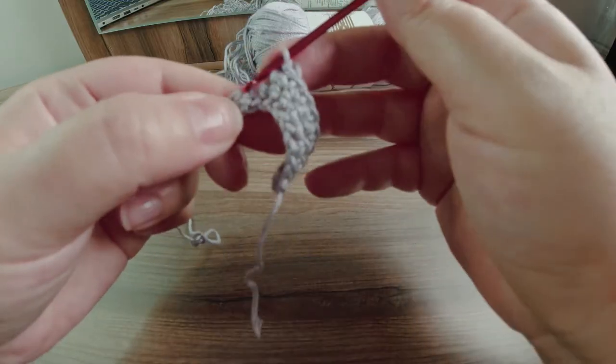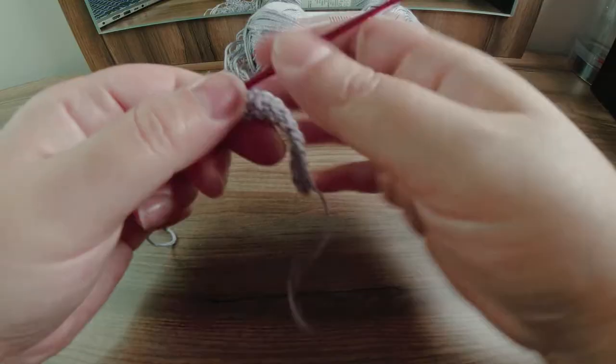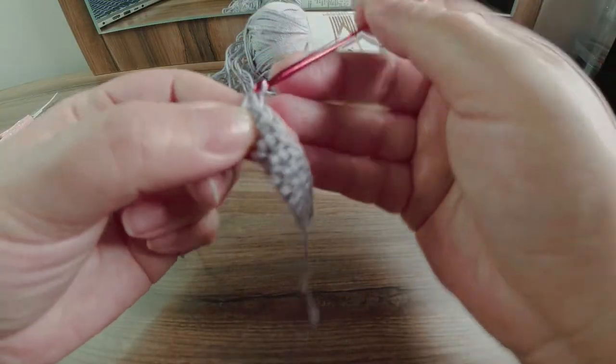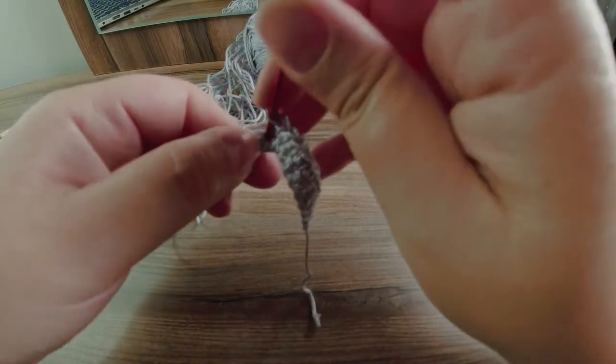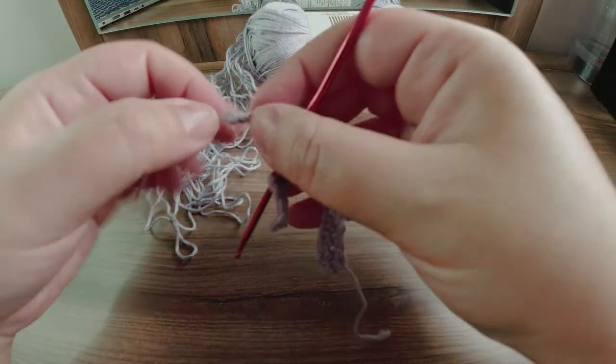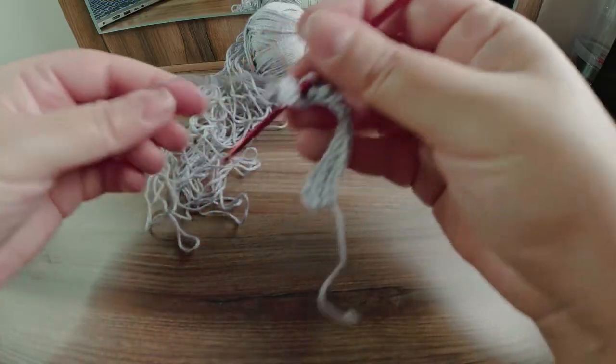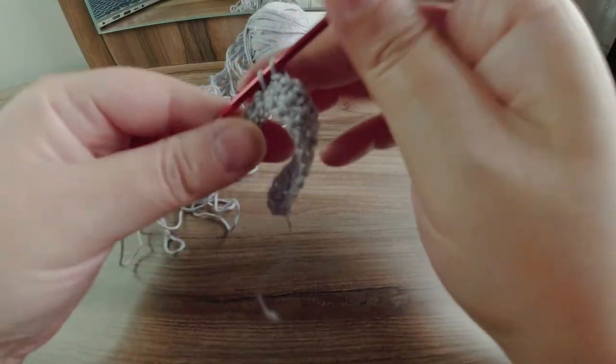There are many other stitches — I'll put the link to them in the description box, which you can use to make this tie as well. They're equally pretty and nice looking, and very easy to do. I will finish the first length and then come back and show you how to decrease, and tell you how many rows I did for the first half of the tie.